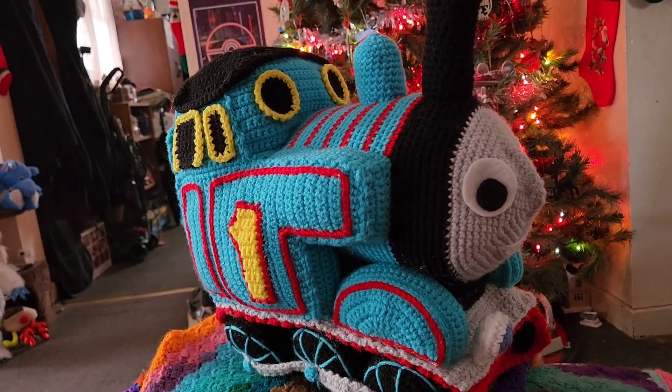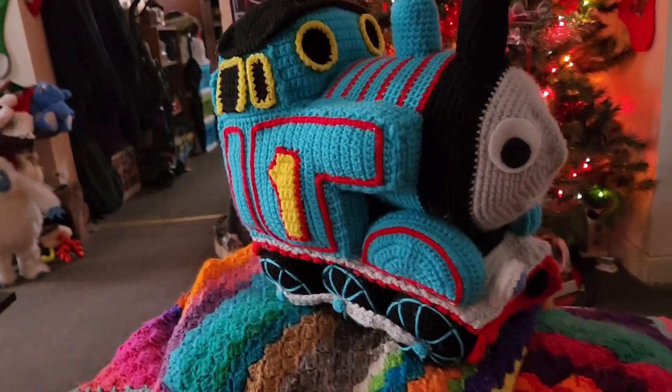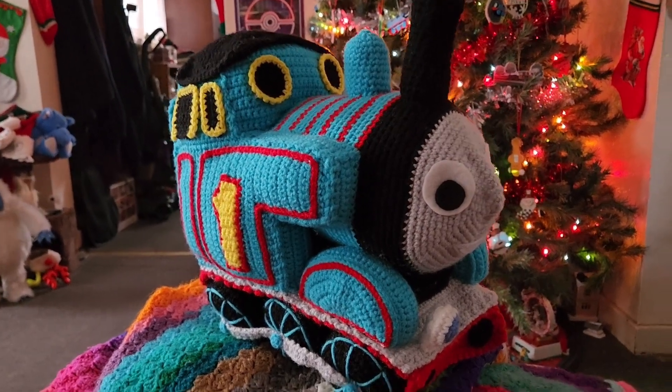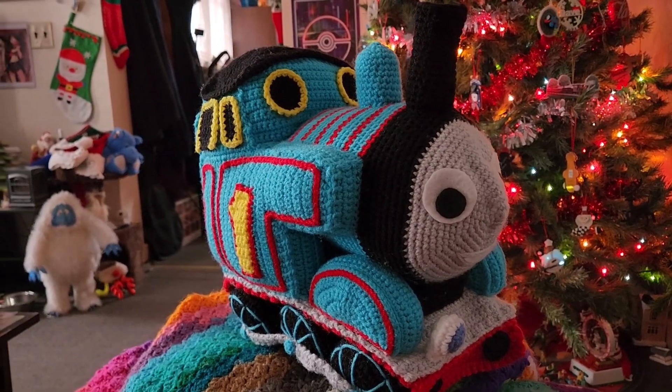Now I get to wrap it up and give it to him. By the time you guys see this video, he would have already gotten the gift, and in the next clip you can see his reaction. Pretty cool, right? It's looking a little on the short end but it's a cute Thomas nonetheless.